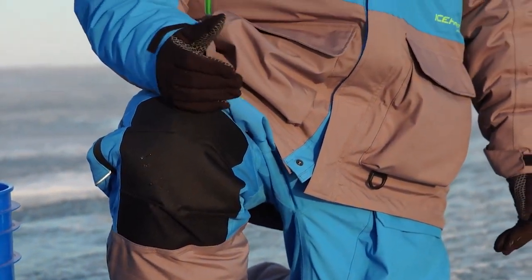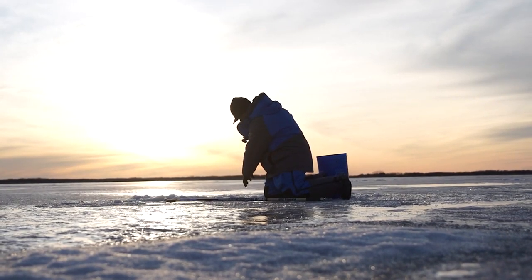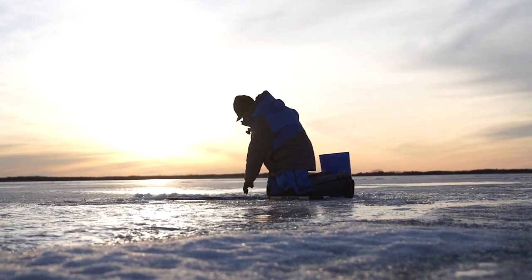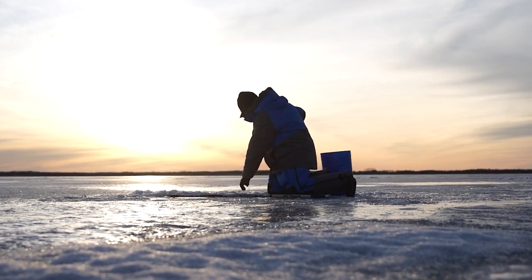The next part that I really like about this suit is the waterproofness of it. You have to stay dry throughout the day. If you're not dry, you get wet, you get cold, you're going to go in. It is extremely waterproof.